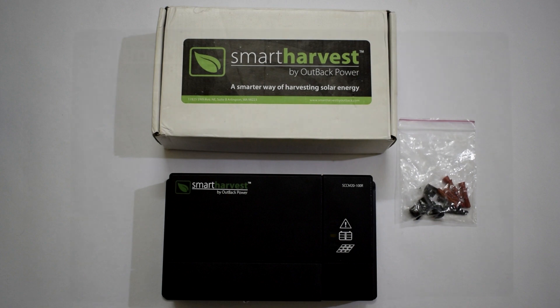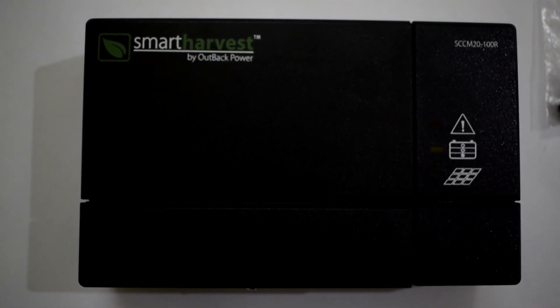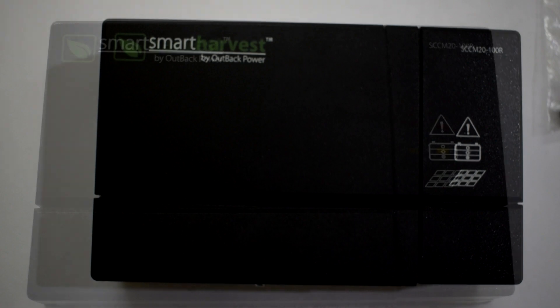This solar charge controller can be used for 12 or 24 volt solar systems. For a 12 volt system it can handle up to 300 watts of solar panels, and for a 24 volt system it can handle up to 600 watts of solar panels.